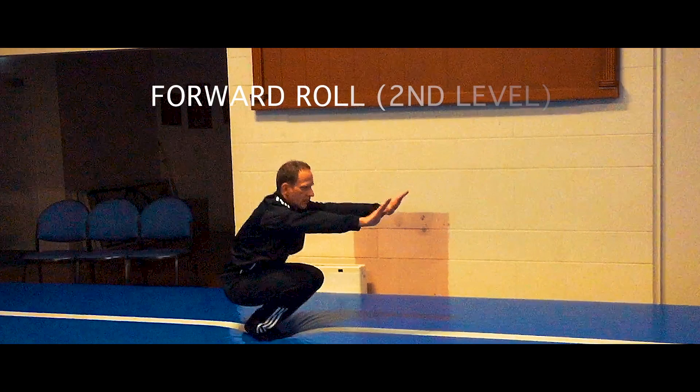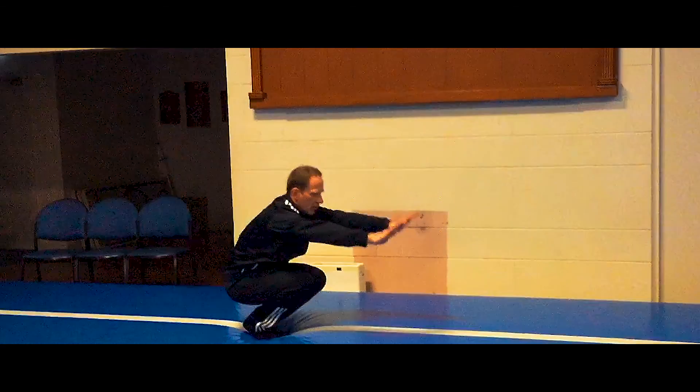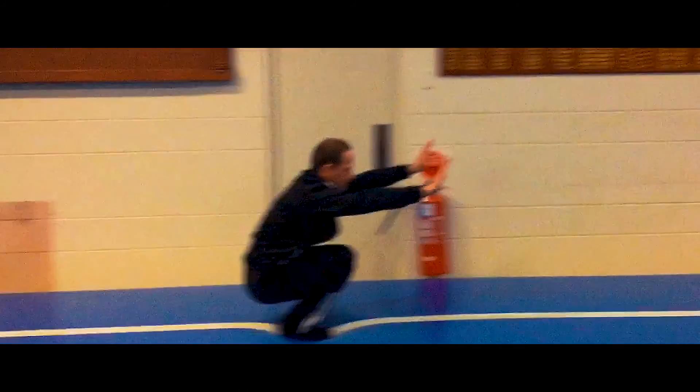Moving on to level 2: within this level you begin with your hands off of the floor, make sure your elbows are straight and stay crouched down in between each roll again.